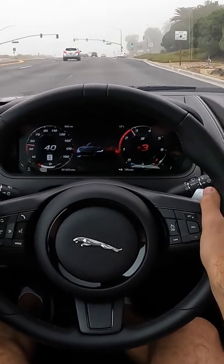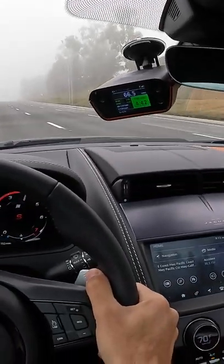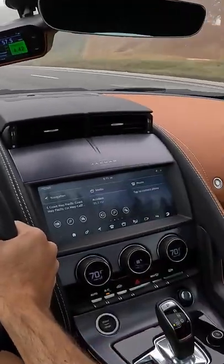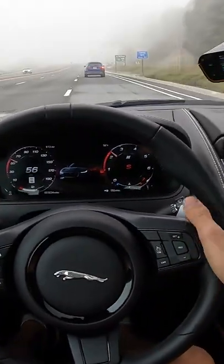Is the car quick to 60 though? There we go, exactly 4.4 seconds — what it should be. And again, because of the weather conditions, the dampness of the road surface is not perfect. I bet we can see quicker.